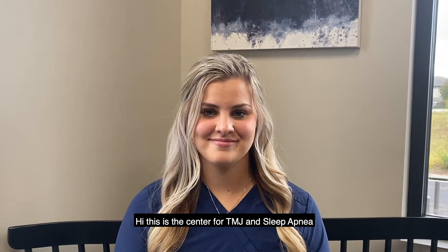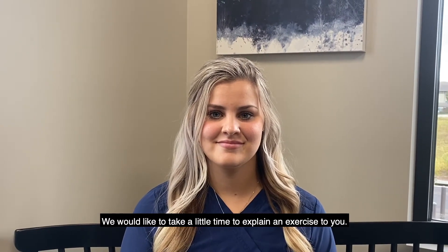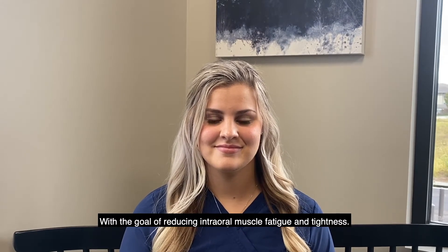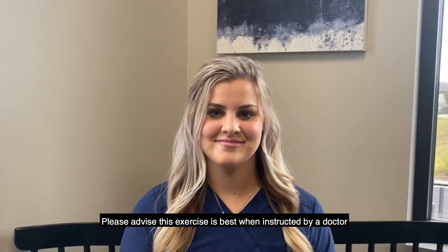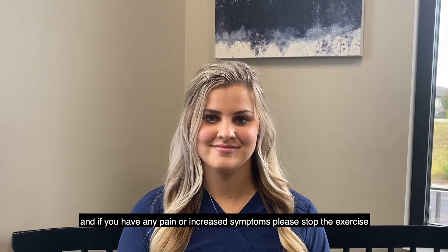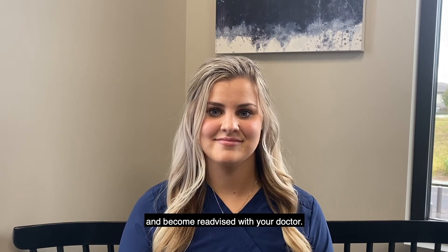Hi, this is the Center for TMJ and Sleep Apnea. We would like to take a little time and explain an exercise to you with the goal of reducing intraoral muscle fatigue and tightness. Please remember this exercise is best when instructed by a doctor, and if you have any increased pain symptoms whatsoever, please stop the exercise and become re-advised with your doctor.